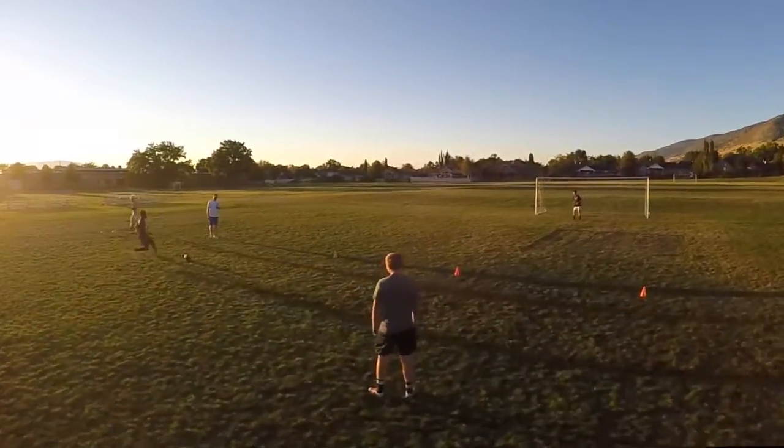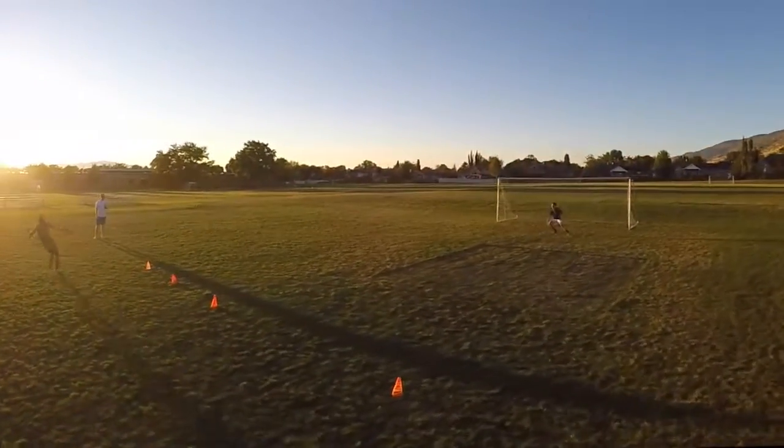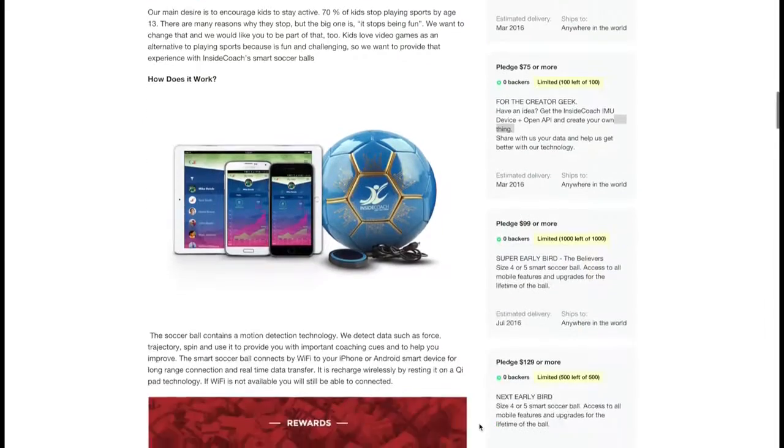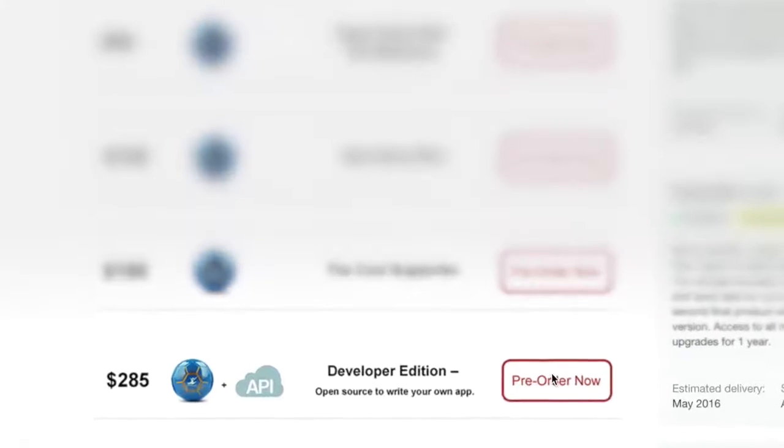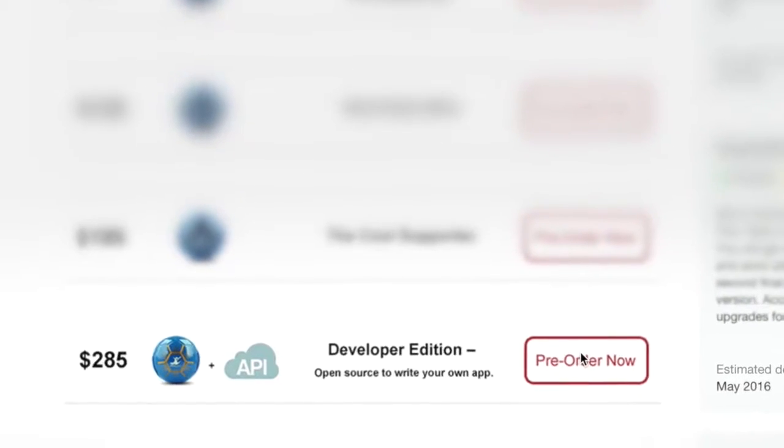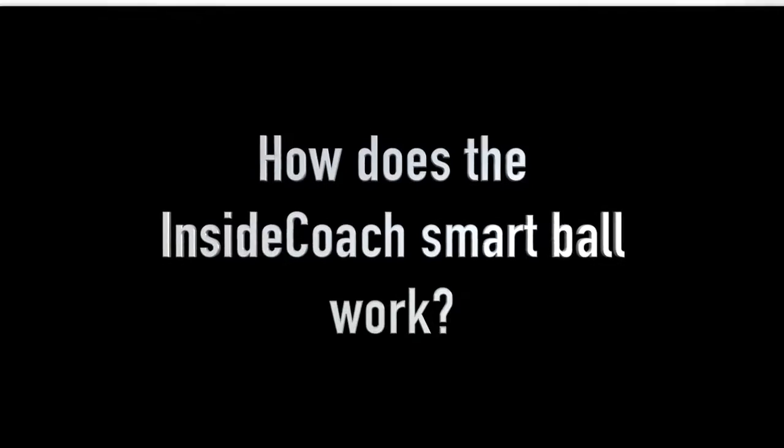You play an important role by sharing our campaign with your friends, teammates, and coaches on Facebook, Twitter, Pinterest, and email. If you're a developer, we can't wait to work with you to bring exciting training apps to our community. Get our Developer Edition reward and start building your own app.